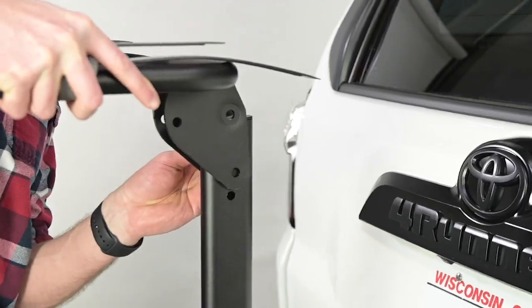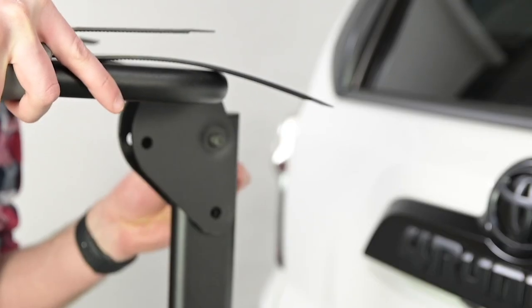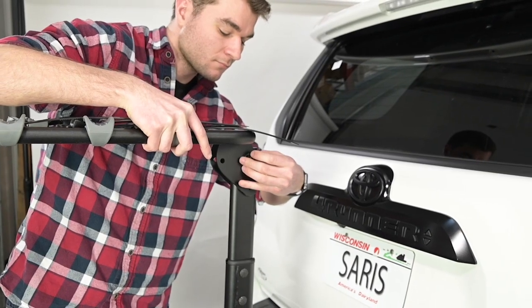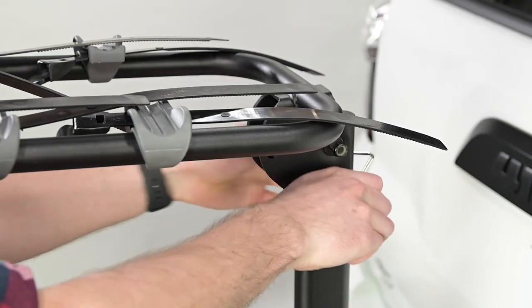Next, we will install the rack arms. Place the rack arm tube bracket on the vertical tube, insert a carriage bolt through the square hole, and secure with a washer and nut. Tighten. Insert the clevis pin in the lower hole and secure with a clasp.